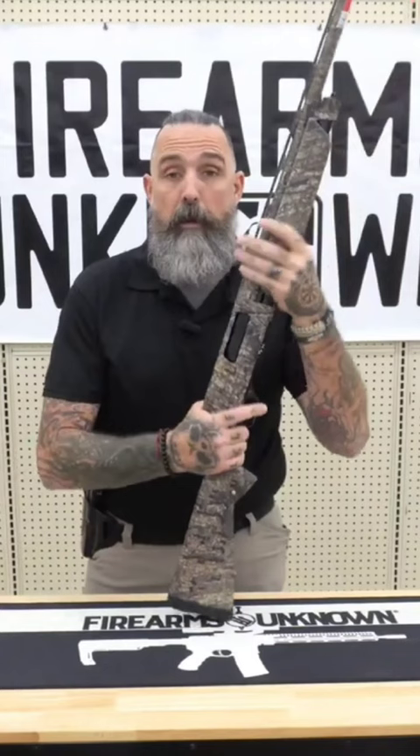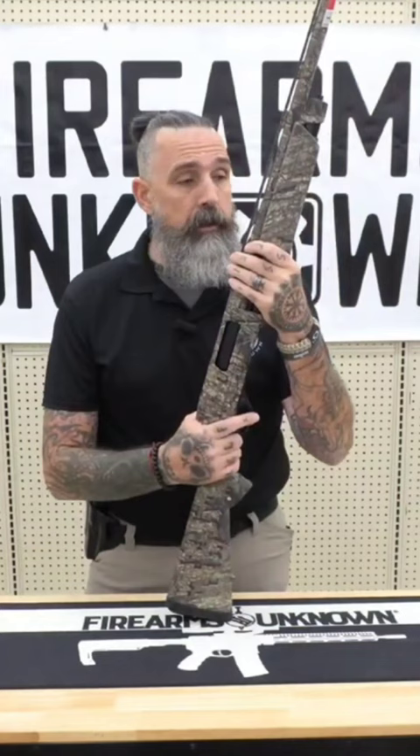We've got waterfowl coming up as well as dove season coming up, so if you have any questions about this shotgun or any of our other great products, feel free to contact me at Firearms Unknown. Have a great day.